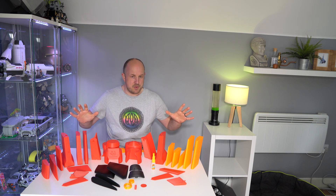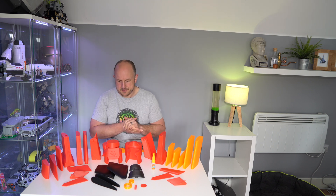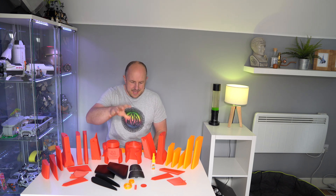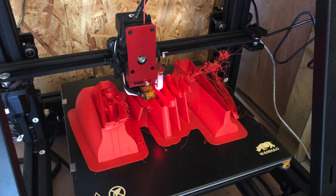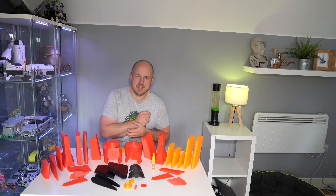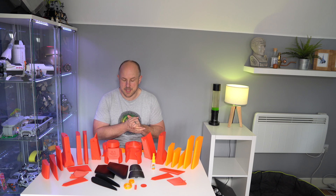All of this has been printed on my Wanho Duplicator 9. You can see there are different colours — the original plan was to do red and black. However, I had one failed print which used up a bit more PLA than I had, so I had to switch to orange to finish it off. This isn't meant to be a garage queen — it's something to test out and see if it's going to work.